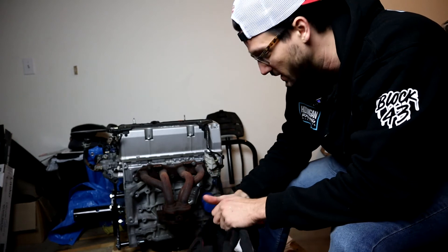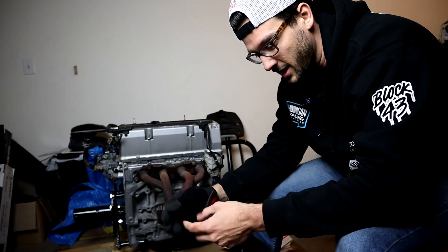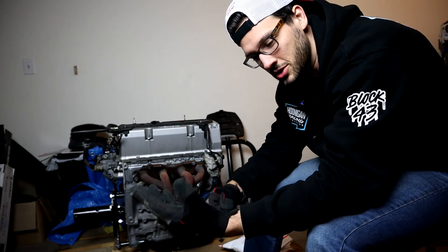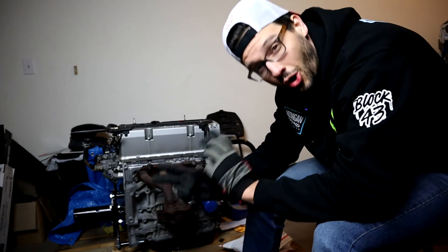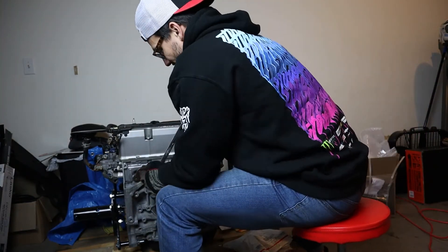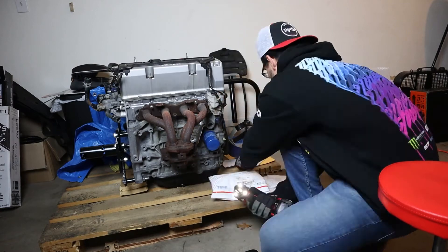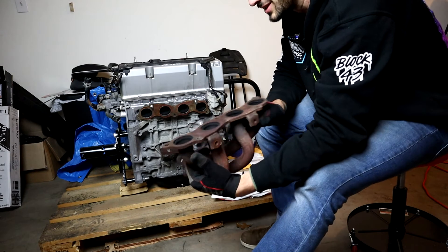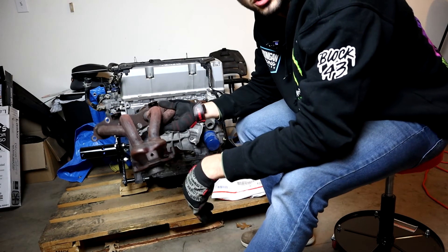Now I'm going to see if I can pull off this crusty old stock rusted exhaust manifold and slap on our shiny new turbo manifold with the turbo, to get our first look at what this thing is going to look like when it's done.